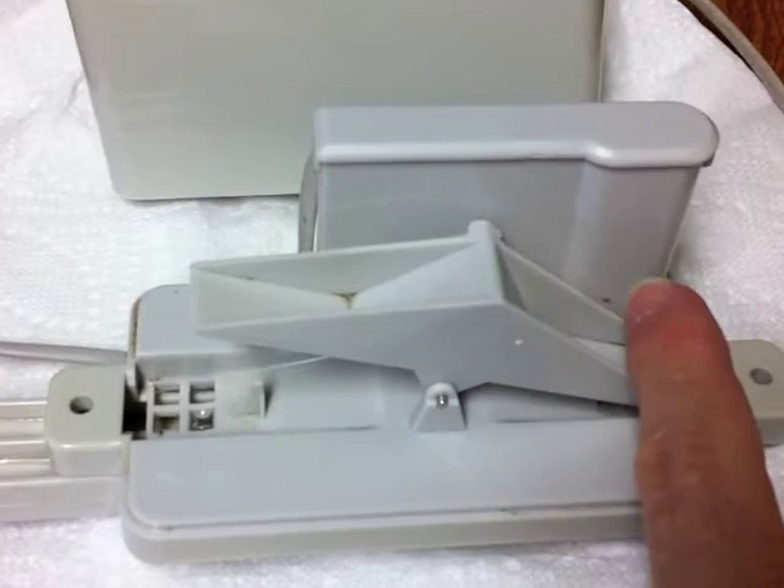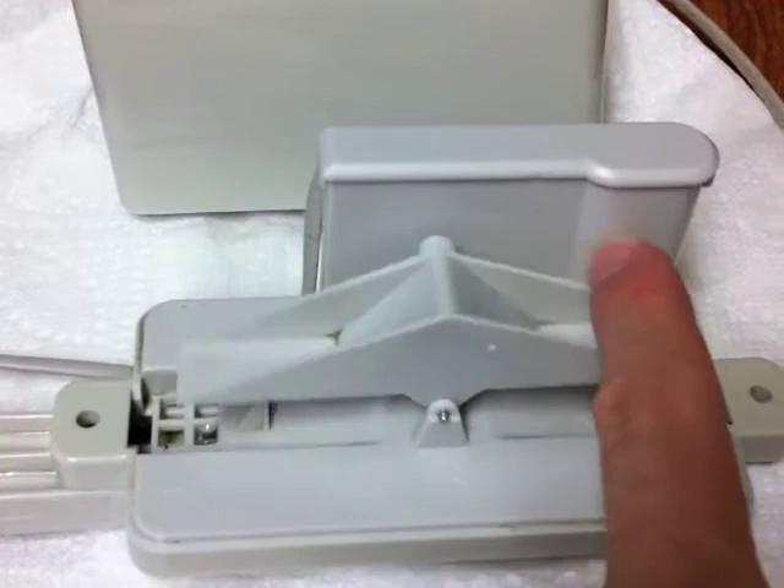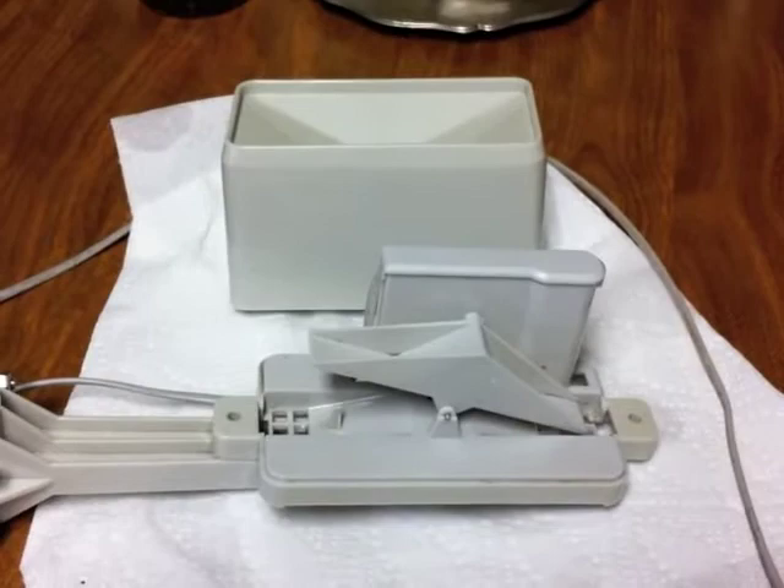It fills up right here, then it dumps it, and then it fills up and dumps it again. So it's like weighing it and dumping it, I guess. That's the best I can explain it.